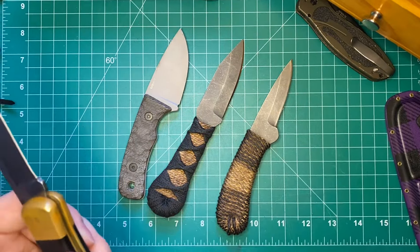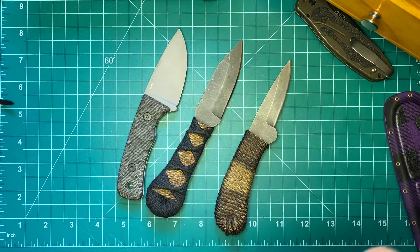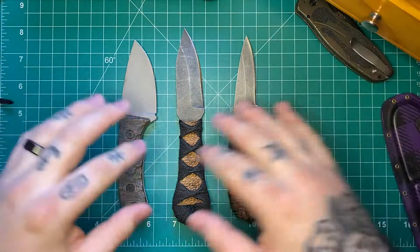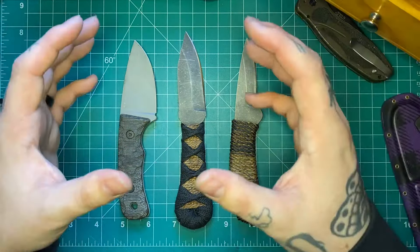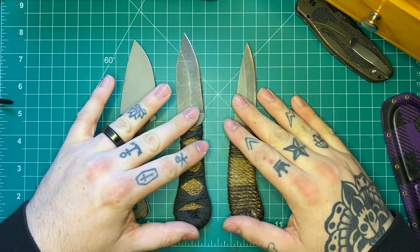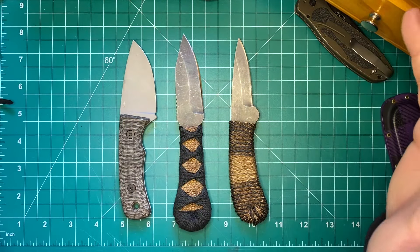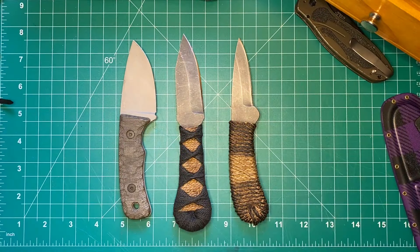Guys, I hope you enjoy this style of video — moving through a couple fixed blades so I don't drone on about the same thing over and over. If you have any questions about these that I didn't answer, please leave them in the comments. I'll leave links to these three makers in the description. Makers, if you're watching and I missed anything, feel free to chime in and correct me. And always, thank you to Auxiliary Manufacturing for sponsoring the video — I'll see you guys in the next one.